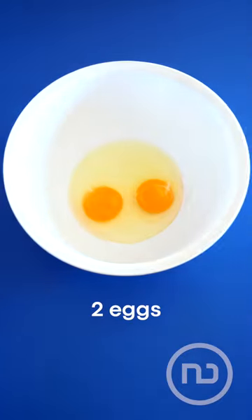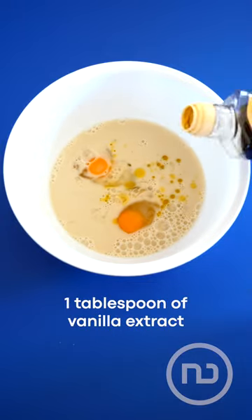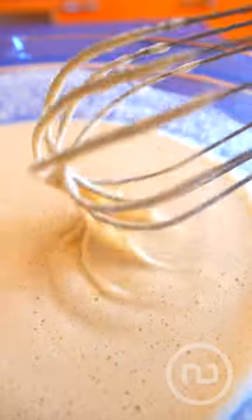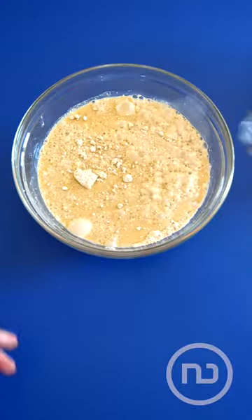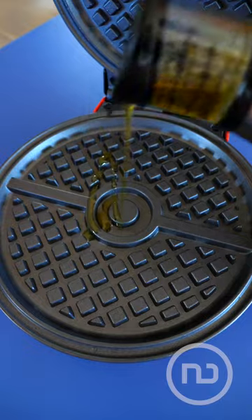In a separate bowl, you add two eggs with oat milk, a splash of olive oil or melted butter, and vanilla extract, and beat it until it looks something like this. Now you combine everything in a single container and preheat the Pokemon waffle maker with a bit of oil.